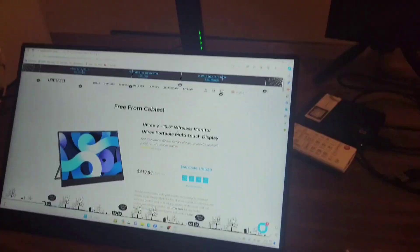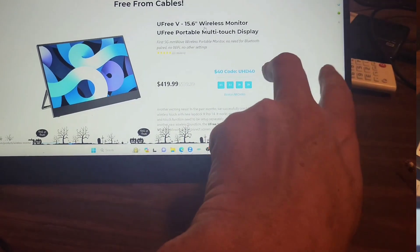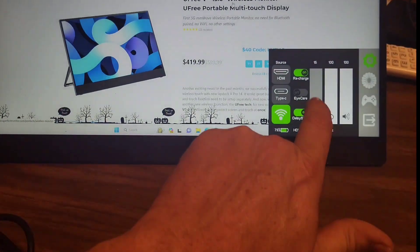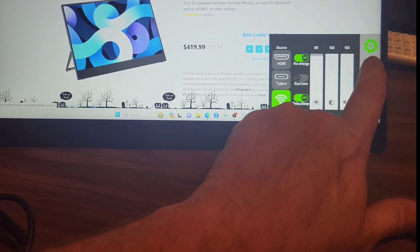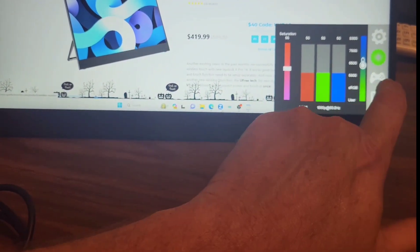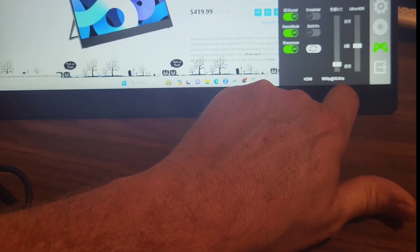The monitor itself is pretty unique. You are able to use two fingers to do a swipe down gesture on the right hand side and it gives you a bunch of options. You can use your HDMI or Type-C. The wireless dongle is really nice — they use five millimeter wave and you can adjust things such as the brightness, the color, the volume, even gaming mode and ultra HDR.